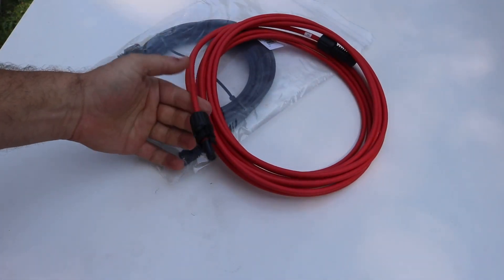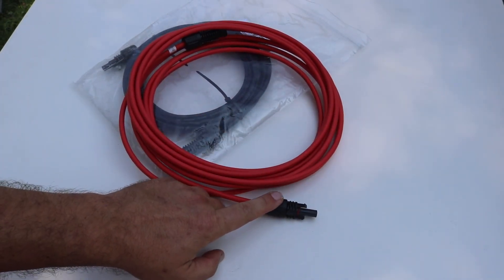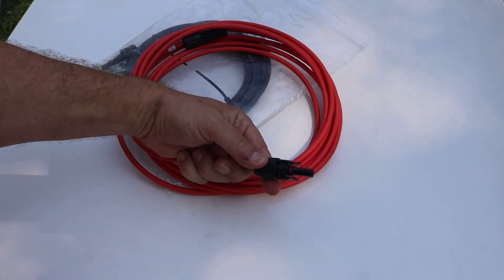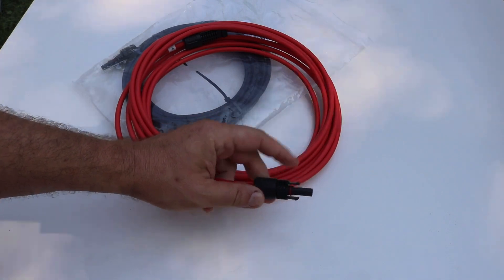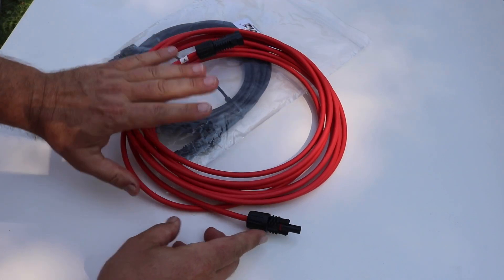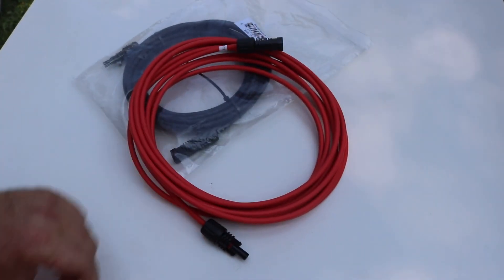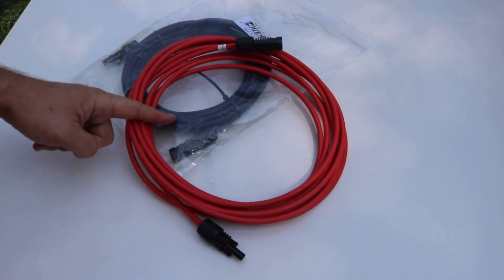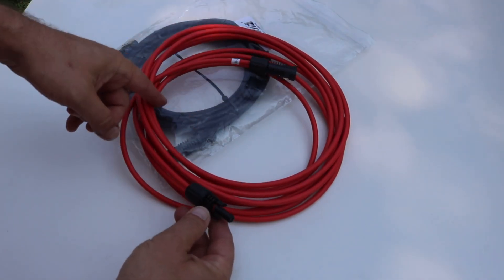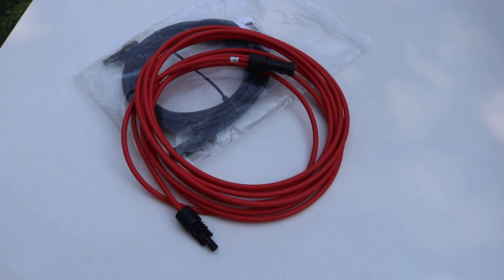We need some solar cable. This is usually 10 gauge or metric equivalent, and you want to make sure to have the connectors on the end match your solar panels. The most common type — and what we have here — is an MC4 connector. It's a lock-in connector with both a male and a female end. You can use it as an extension cable, or cut the cable in half so that the bare end can go straight to the charge controller or wherever else it needs to go.